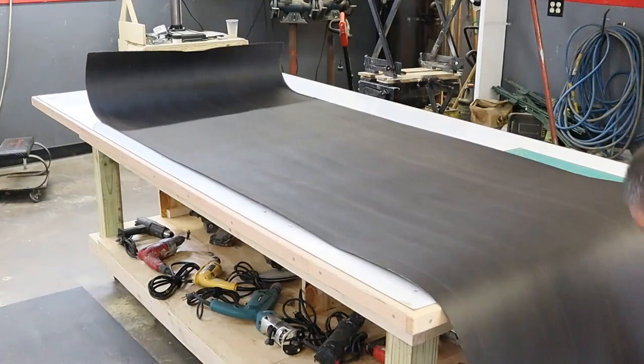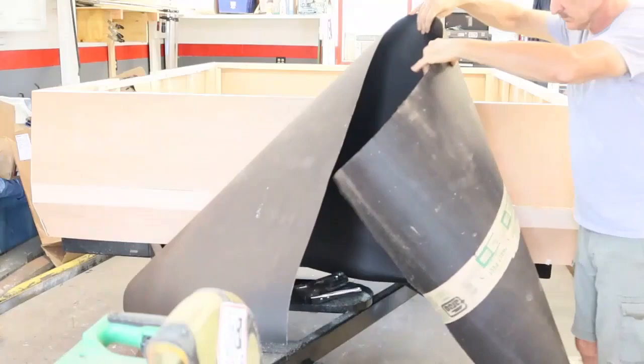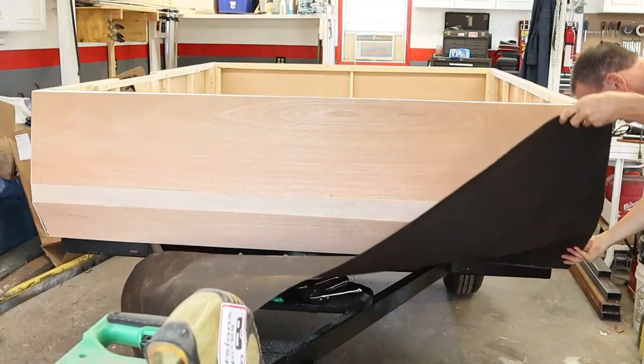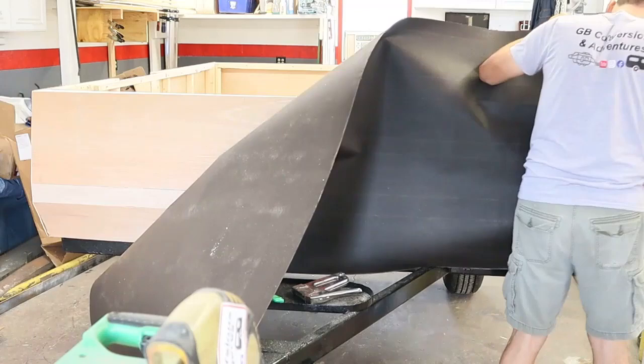Now we're ready for the vapor barrier. I'm using 30-pound roofing felt. I started by cutting a piece that was too long and fitting it on the front of the trailer. I'm going to use a staple gun with some T50 staples. These are wider staples than I used with the paneling and they're only going to be about a quarter inch long, so they're not going to go in very deep, but they are wider to hold this felt paper up. This piece of felt paper is oversized, so the object is to get it stapled up, smoothed out, and then trimmed to size.